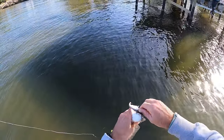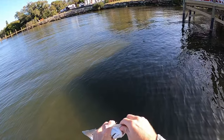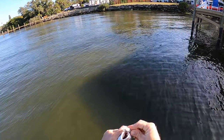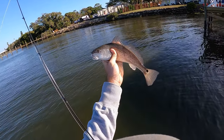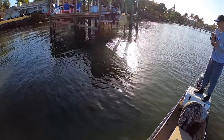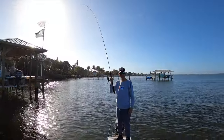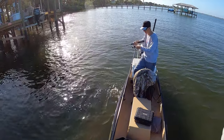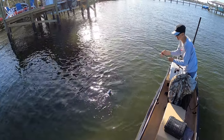All righty — calm down bud. Appreciate your time buddy, I'll let you go. Johnny, another little red! I'm stoked. I don't even care that it's a little puppy drum or whatever you want to call it. As soon as you put the Gulp on — the Gulp was definitely the move, switched from a little swimbait.